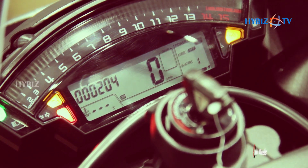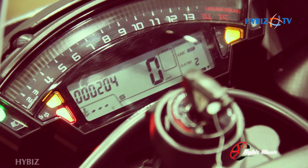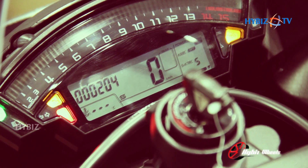It comes with five levels of traction control. You can see them here — traction control level one, level two, level three, level four, and level five. These are all the controls.